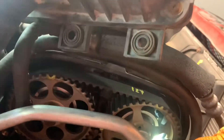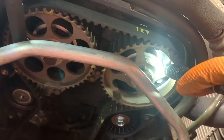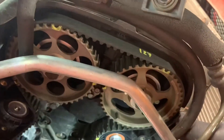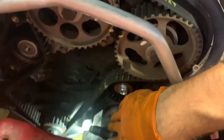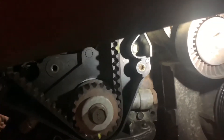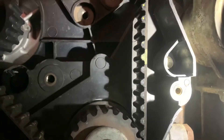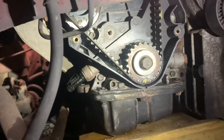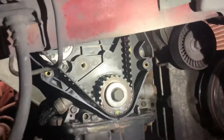There's one 10-millimeter bolt here, one over here, and one right there. Then you can remove the back cover.